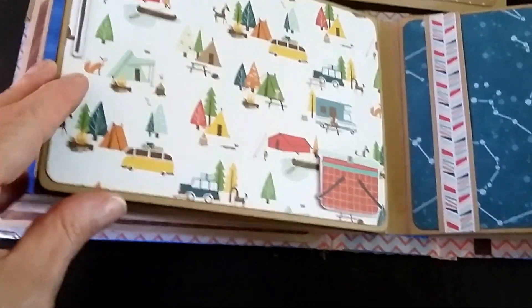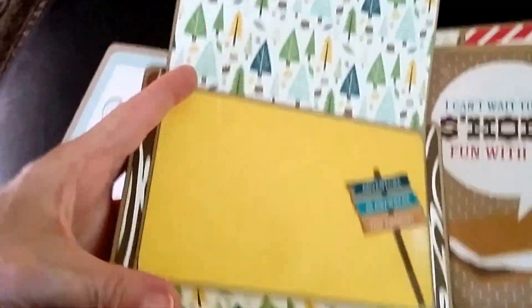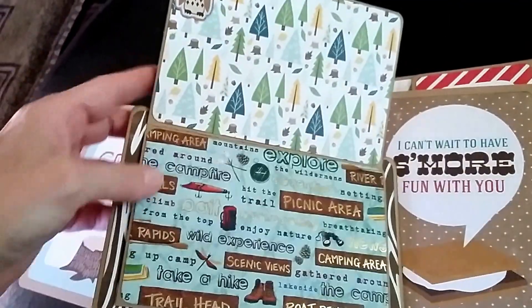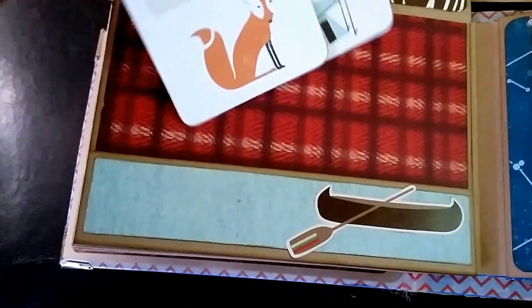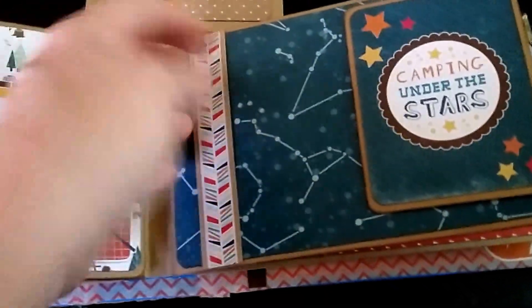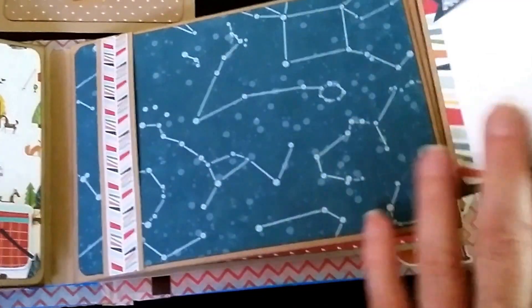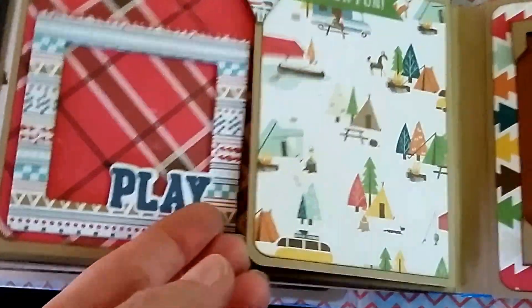Then the back opens — this little piece opens up and folds down — so you can get four good-sized pictures right there. You've got a little pocket here for another photo, a couple more little journaling cards. This section is open so you can tuck something under, and this is one of the ones where it slides out: 'Camping Under the Stars.'